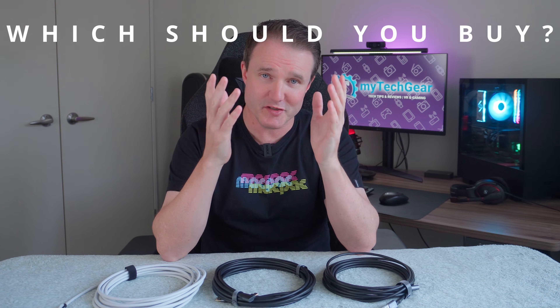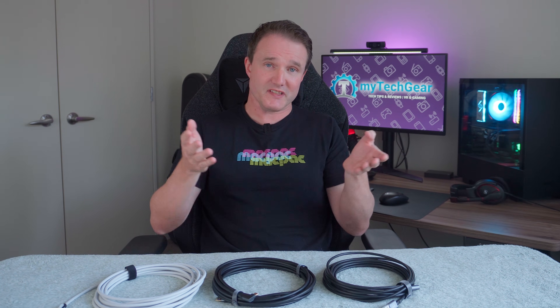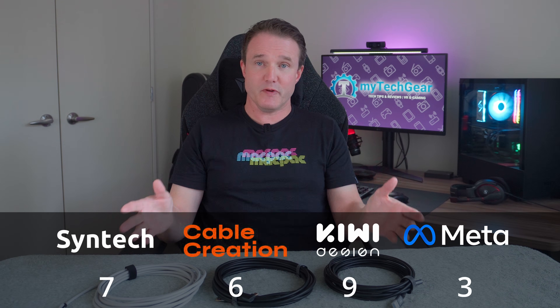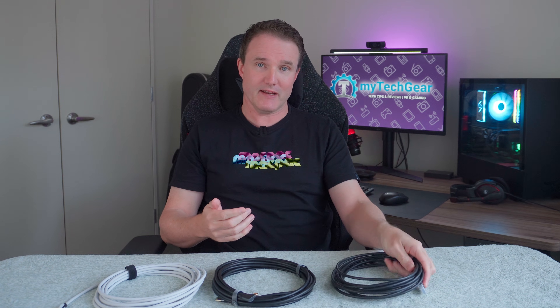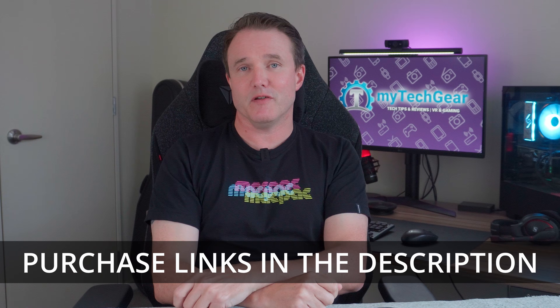So with all things considered, which one should you get? Given there is no real-world difference in technical performance between any of them, you'd have to be crazy to buy the official Meta cable — at over four times the price of some of the others, it's too high a price to pay for no real benefit. For the other three, I had no technical issues with any of them — they all performed well with no connectivity issues and high data speeds. But there does need to be a winner, and for me it's the Kiwi Design: the lightest and most flexible, easiest to use while still being durable and well-made. If it's out of stock, the other two are no slouch either. Purchase links to all of them are in the description below.